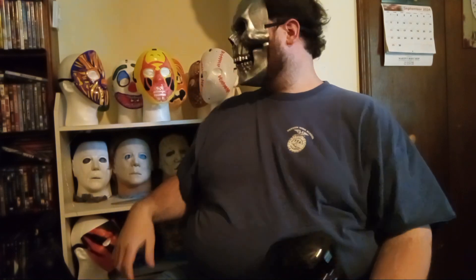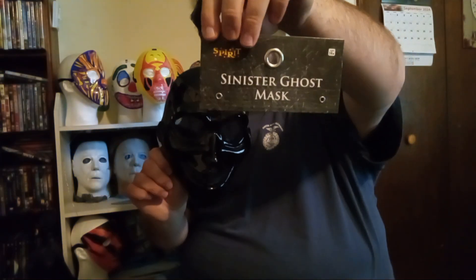Hello everybody. Welcome back to the Tin Man's Corner Channel. I'm your host Jeffrey Tin Man Taylor, and today I'm over by my mask shelf because I wanted to review another mask for you guys. It's the Sinister Ghost mask from Spirit Halloween.